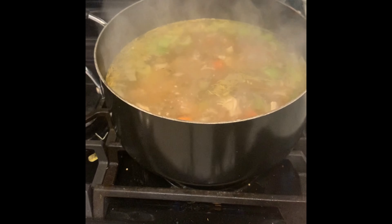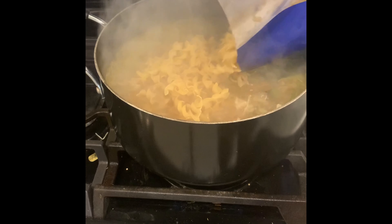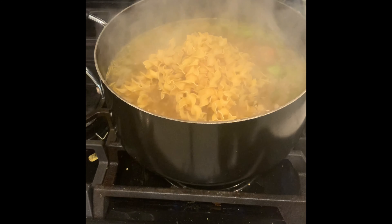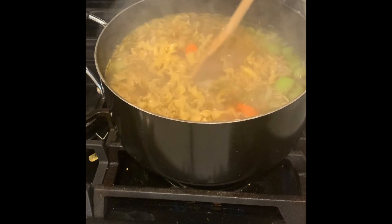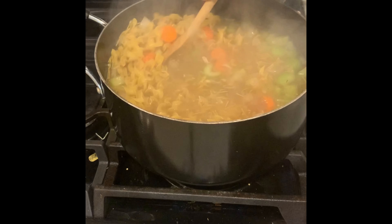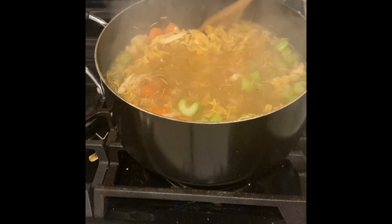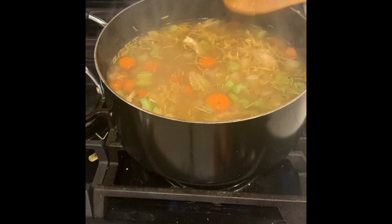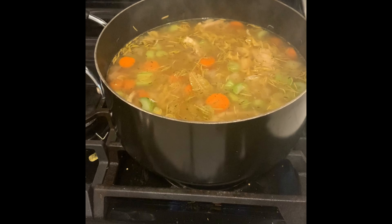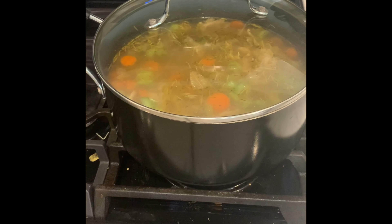Our final touch is using our egg noodles. We're going to use about eight ounces of egg noodles, which is about half of the package. It might not look like much now, but noodles are going to get much bigger when they cook, so we want to make sure and get those stirred around underneath the broth. We'll cover that again while the noodles cook — they will take about five minutes.